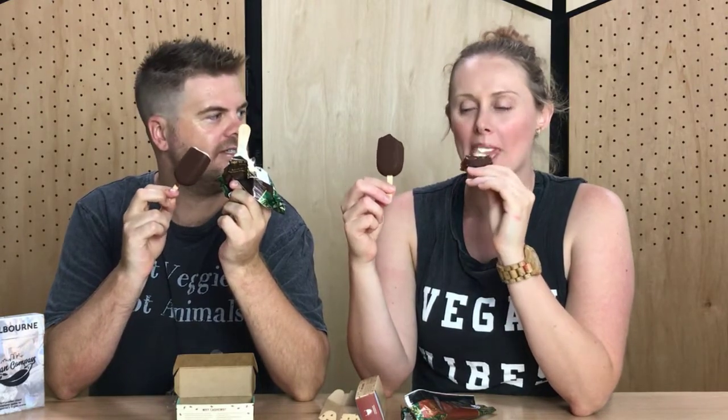You know how when they list ingredients, the most-present ingredient is listed first to last? So water is obviously the majority in most things. The second ingredient in the Magnum is sugar. Please don't speak to us for the half hour after this, because... oh my God, I can taste the heart attack in this.